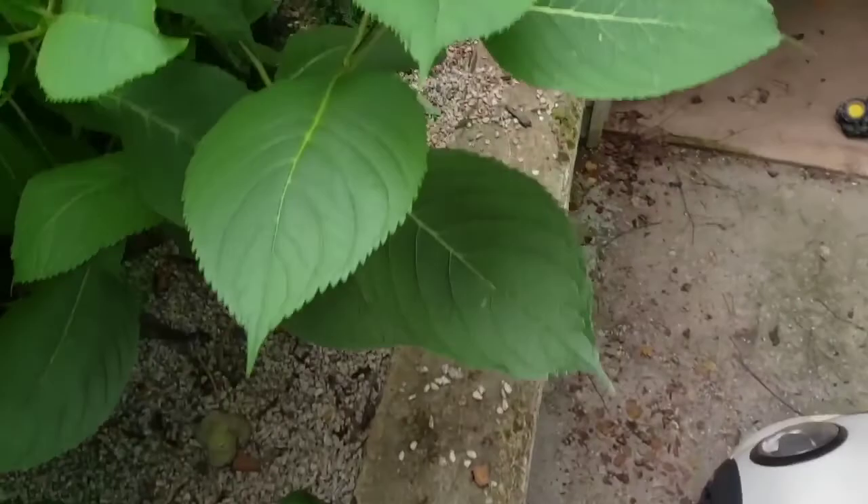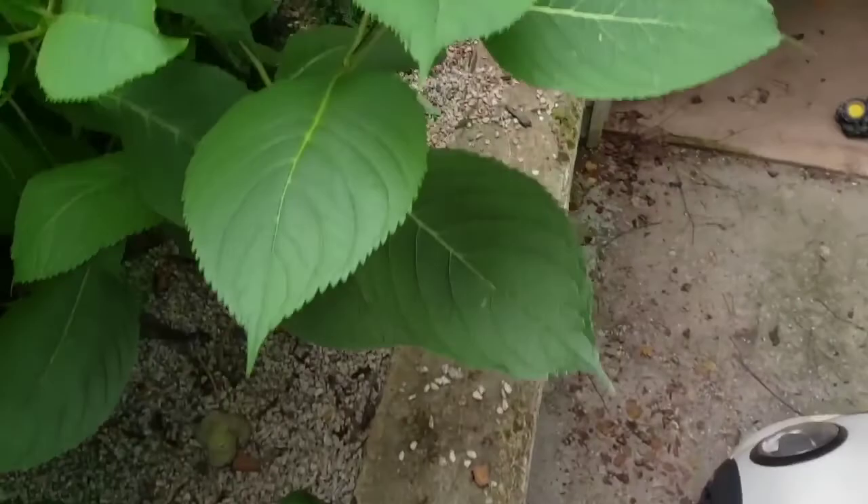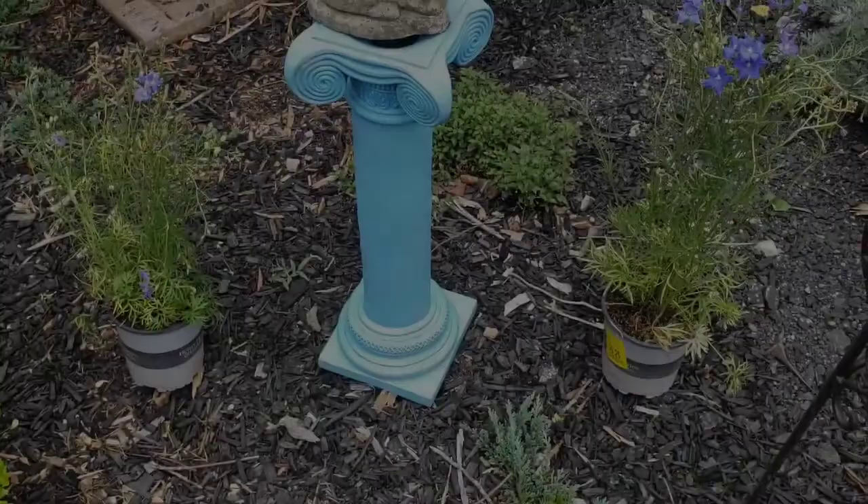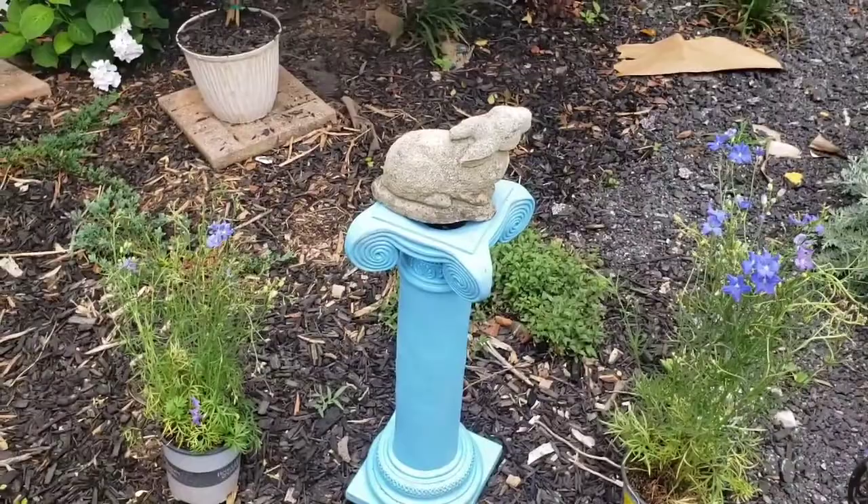This one in the corner here, next to this beautiful hydrangea. You all, isn't this the cutest? Look at it — oh my gosh. I'm going back to get more of these, it's a guarantee.